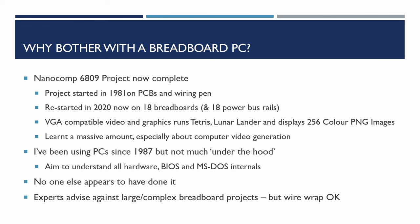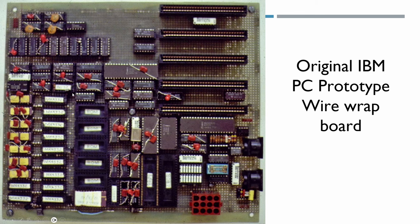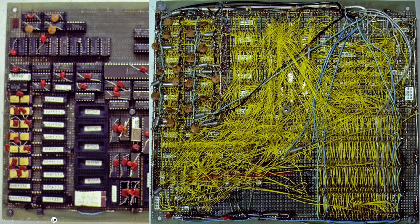Experts advise against large complex breadboard projects but say wire wrap is okay. I find this entertaining — this is a picture of the original IBM PC prototype wire wrap board. The top layer looks neat and tidy with decoupling capacitors across all the chips, but the underlying wire wrap side tells a different story. I'm not quite convinced that a wire wrap project like that is actually going to be more reliable or easier than breadboard.